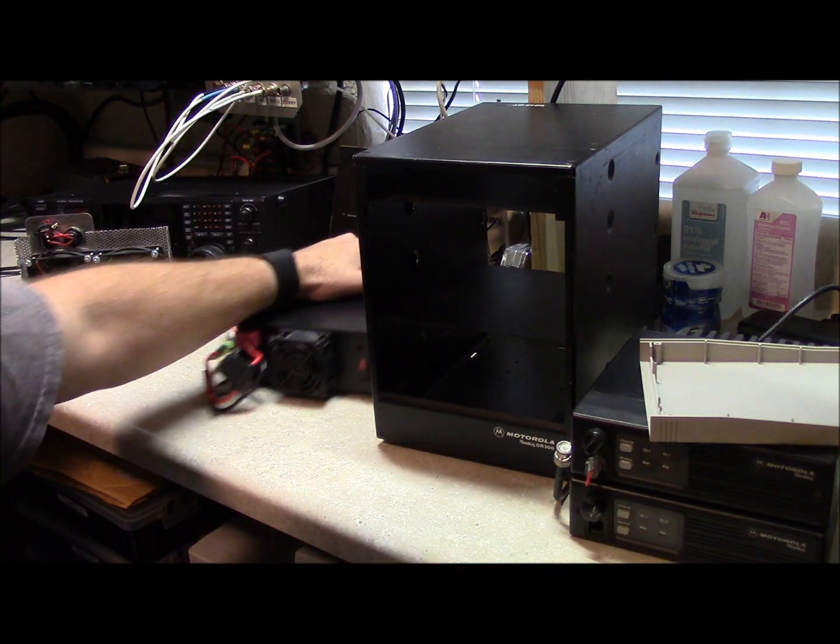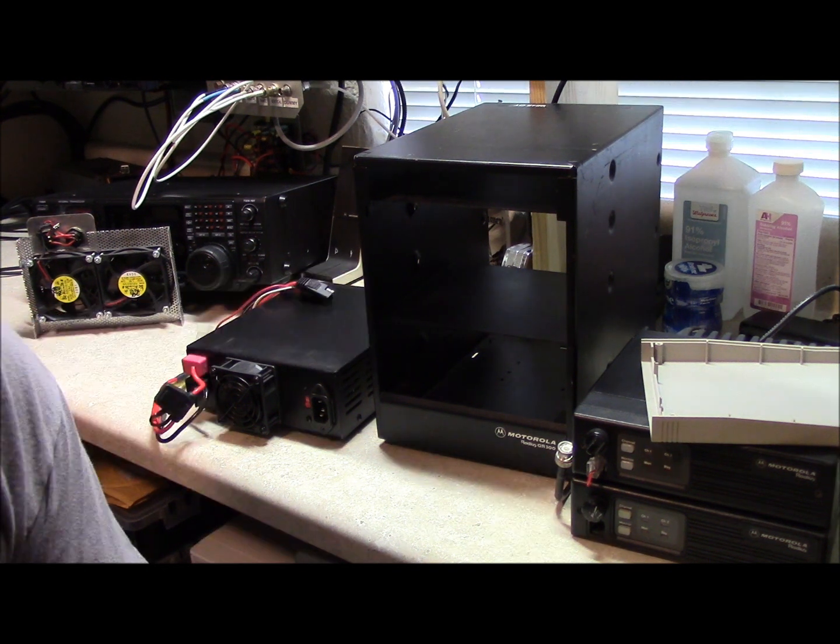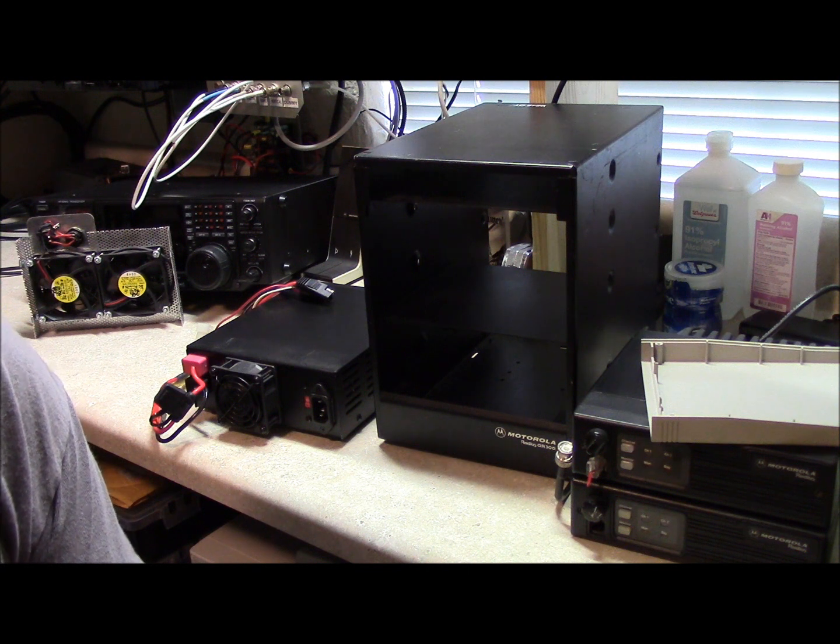For power supply, you don't necessarily have to have an AC power supply — you could use a battery if you wanted to and dispense with that altogether. That's another way to do it. And this completes part one. I hope this helps. This is Brett from Survival Comps — till next time.